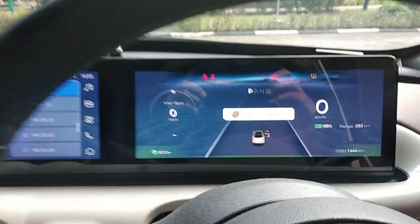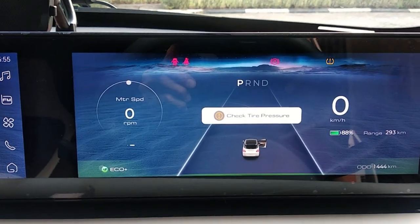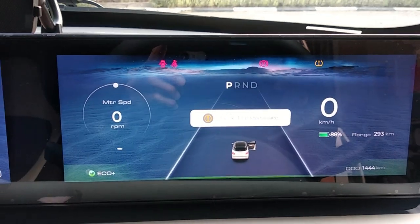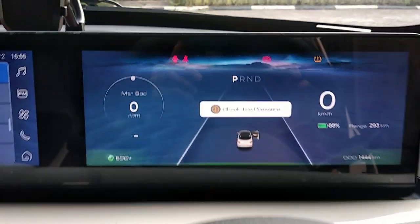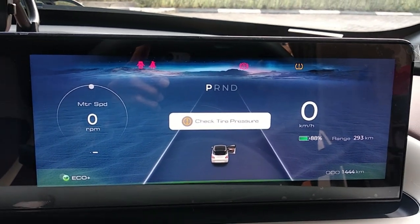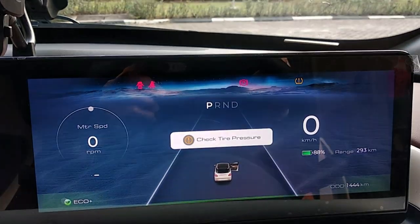This morning started with a flat tire, but thanks to the TPMS system, the low pressure was detected and flashed on the monitor. Although I've already fixed the tire, the warning light stubbornly remains. Now let me guide you through the steps to turn off that persistent tire pressure warning.